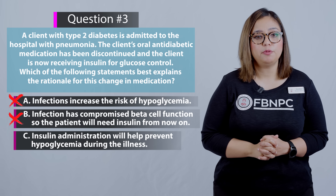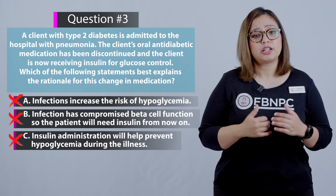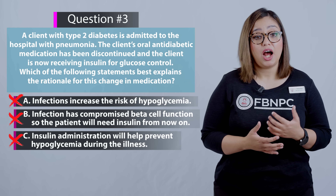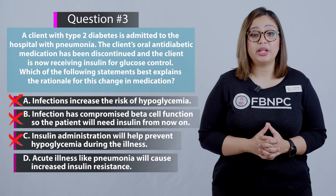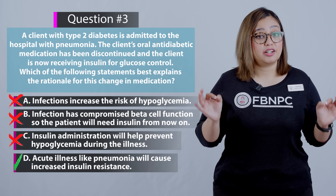Option C: insulin administration will prevent hypoglycemia during the illness. That is incorrect. Insulin will help prevent hyperglycemia, but not hypoglycemia. Option D: acute illness like pneumonia will cause increased insulin resistance. That is the correct option.